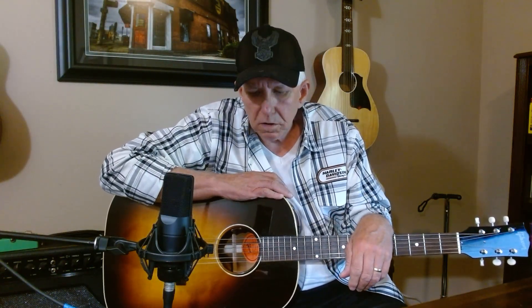Hey everybody, welcome to the channel. We are going to talk today about a Gibson 50s J45 about three and a half months after I've purchased this. It's been about that long since I got it. And when I first bought it, I had uploaded a video to YouTube and did a review on it.